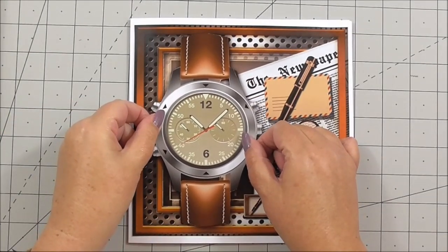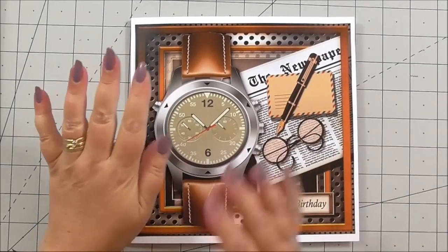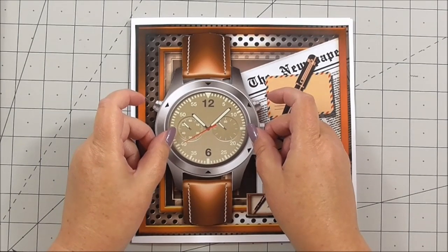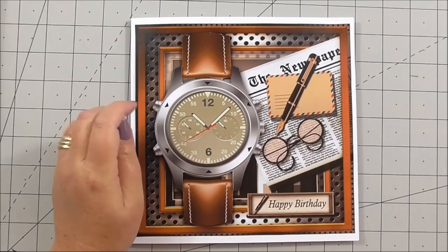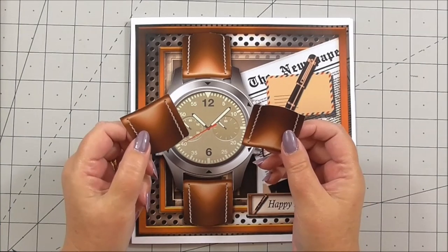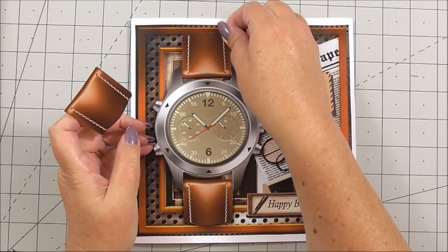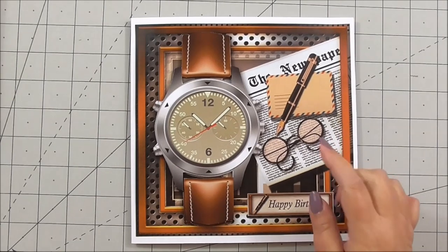I'm placing this over the previous image. For any new crafters, decoupage is just building up a series of layers on an image. Our next layer is the watch face — again, 3D foam on the back. If you're a new crafter, you might want to number the layers after you've cut them out; put a number on the back so you know which is layer one, layer two, etc. I've also got two pieces of the watch strap — I've written on one to know which was which — and 3D foam on the back of them. It's going to fit perfectly over the design.